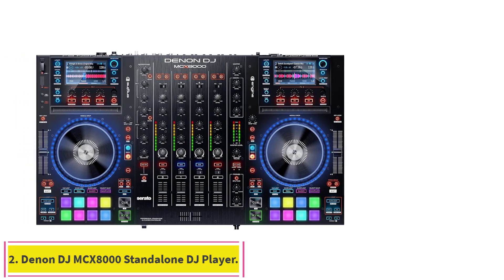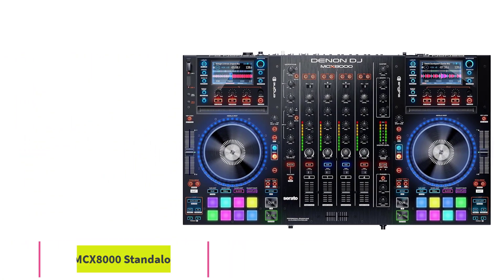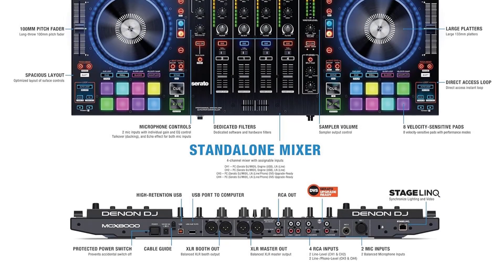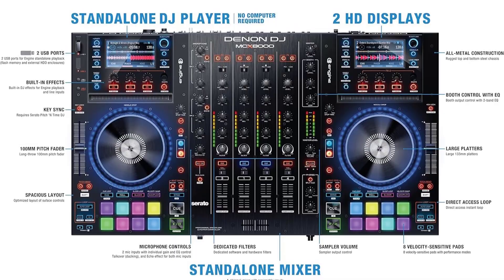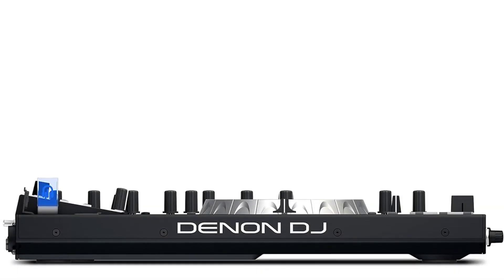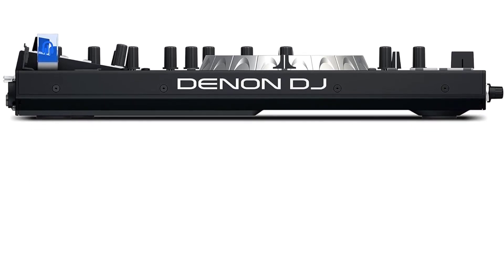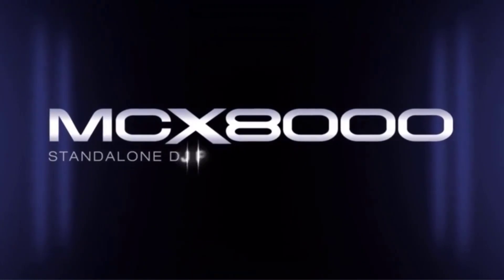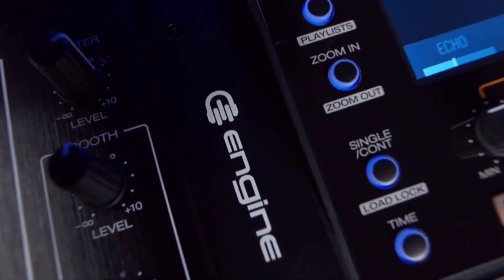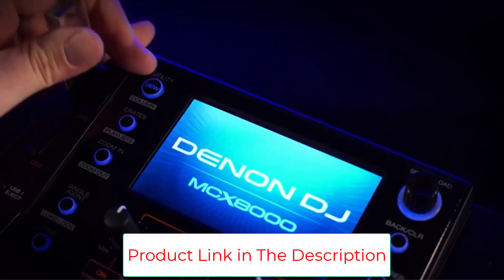Number 2: the Denon DJ MCX-8000 Standalone DJ Player. The Denon Standalone MCX-8000 is a 4-channel digital mixer that includes 4-deck Serato software, as well as 2 USB and 2 microphone inputs, making it an incredibly versatile selection. Plus, it can be used without a computer. Take command of the DJ booth with the all-new Standalone MCX-8000 and transform an ordinary set into a full concert experience.